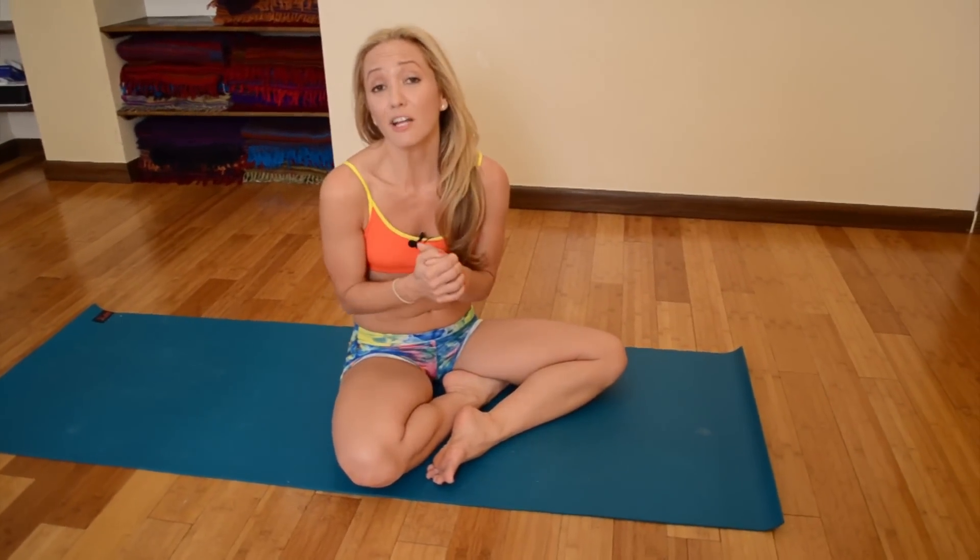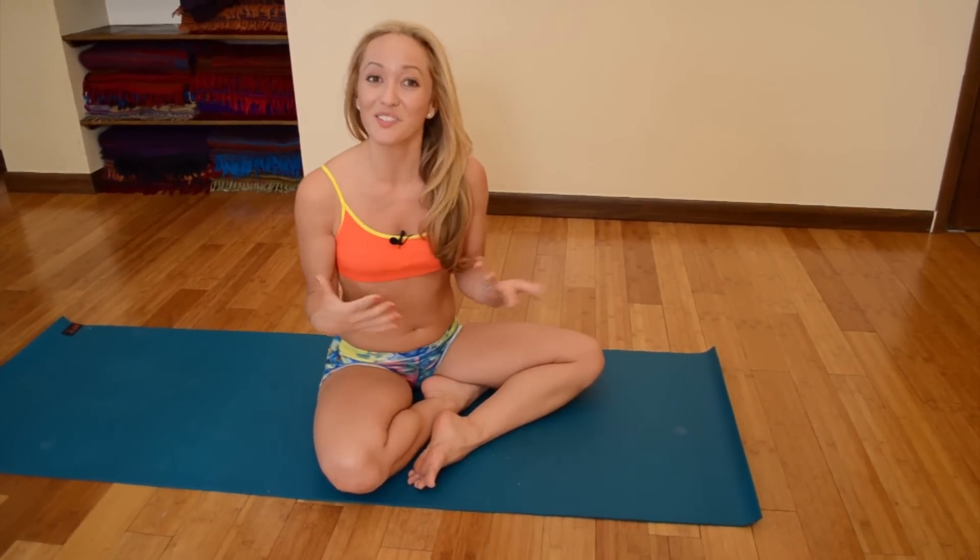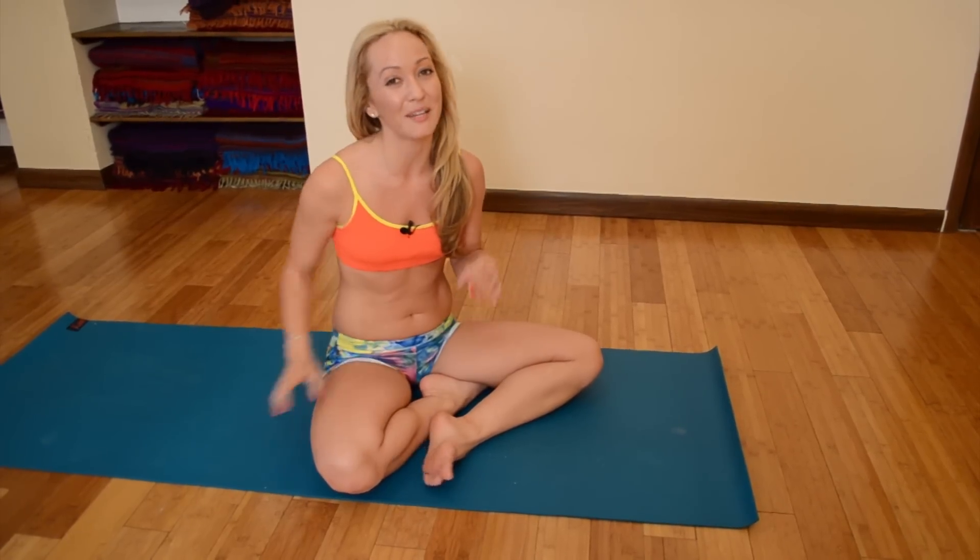Hey everyone, it's Kino here. When you're beginning backbending, it's very important to distribute the work of the posture throughout the whole spine. You never want to feel it only in one place — not only in the back, not only in the shoulders. A lot of people have a hard time opening the shoulders, so today we're going to look at a nice, easy technique to really help open the shoulders in backbend.